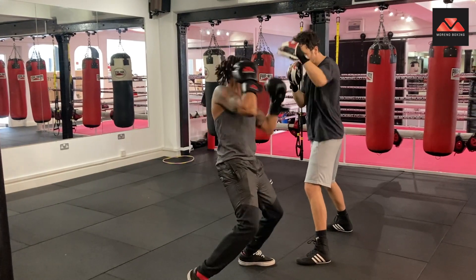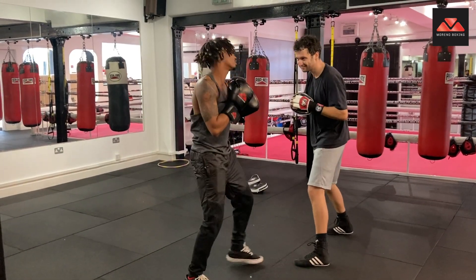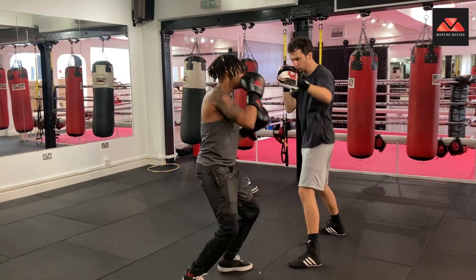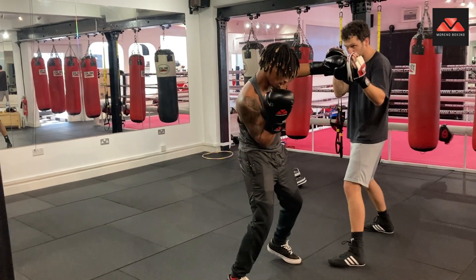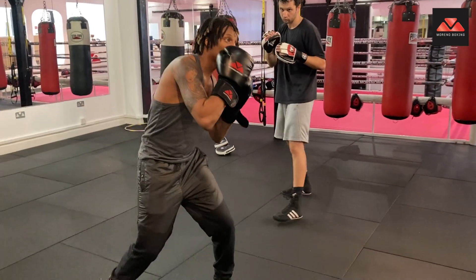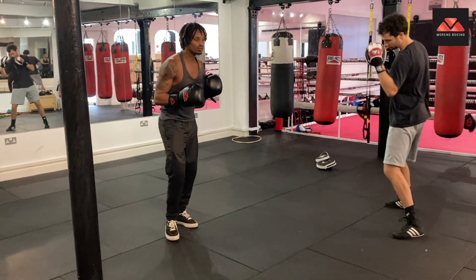If I want to throw the right hand — right hand out. If you notice, I'm always here. One, two. Elbow down, three. Left hand up. What you don't want to do is start throwing the uppercut and have your hand going wide, because then you're going to get caught with the left hook. You got that?